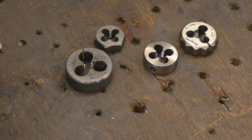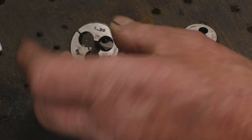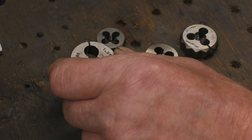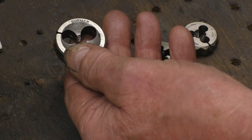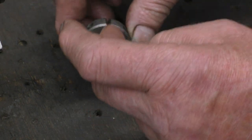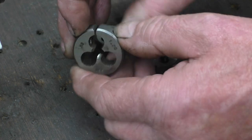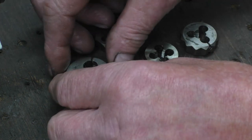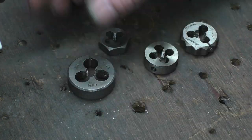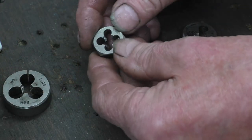Dies also come in various shapes and sizes. That one there is probably the most common type — that's a split die. It has a split there and those two indents have screws going into them so you can squeeze the die closed to tighten up the thread. That's an adjustable die.